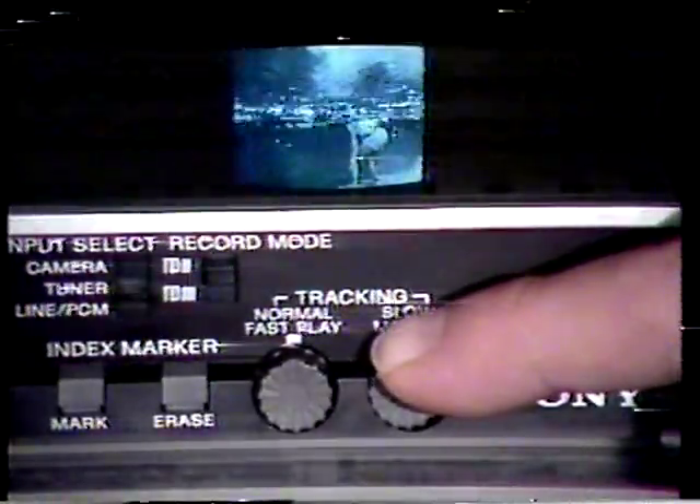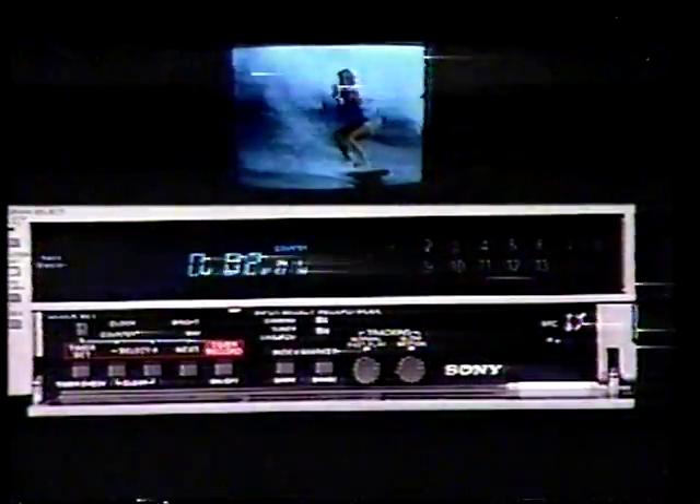Again, if for some reason a noise bar should appear while in swing search speeds below normal, adjust the tracking control for slow motion located on the secondary panel. These crystal clear pictures are the result of Sony's exclusive double azimuth head system.